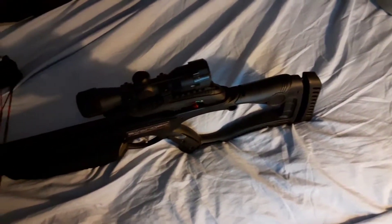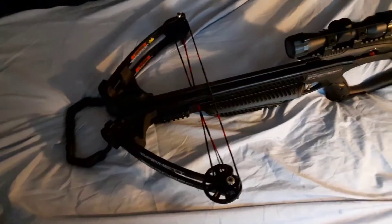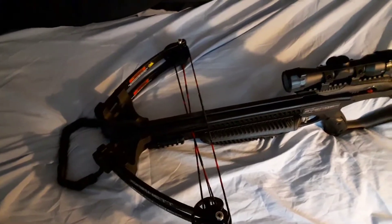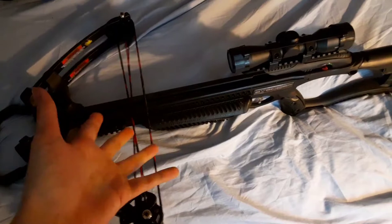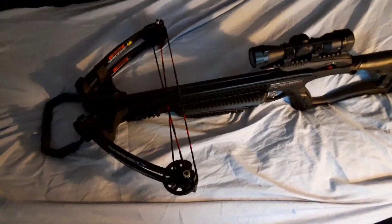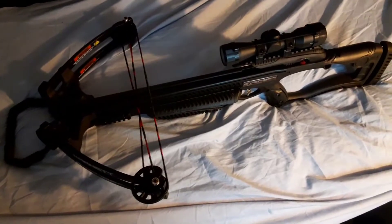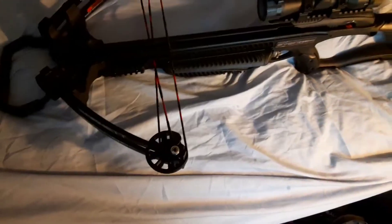We're going to take a look at some of the specs of it. This isn't going to be any professional review or showcase by any means, or professional shooting. I will be shooting it and taking it out, but it's not going to be a rugged test of its true specs — it's just going to be kind of looking into the features. So this has a draw weight of 130 pounds.